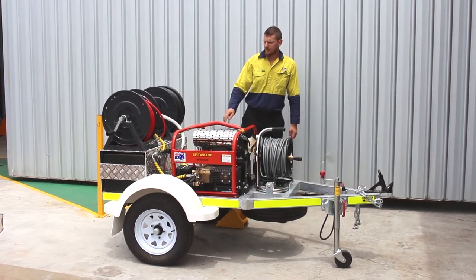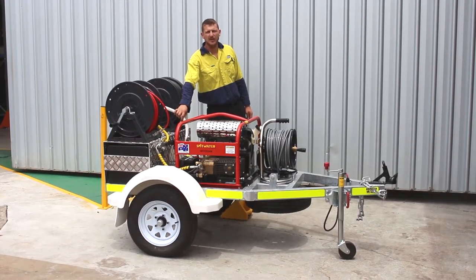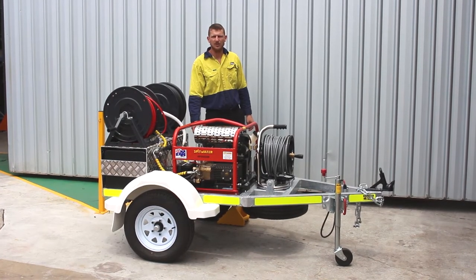You've got a couple of good features on this trailer — a 150 micron water filter just to stop any debris getting in your tank and hurting your pump. Also you've got a low level water cut-off just to protect you in case your water supply is not ample enough.